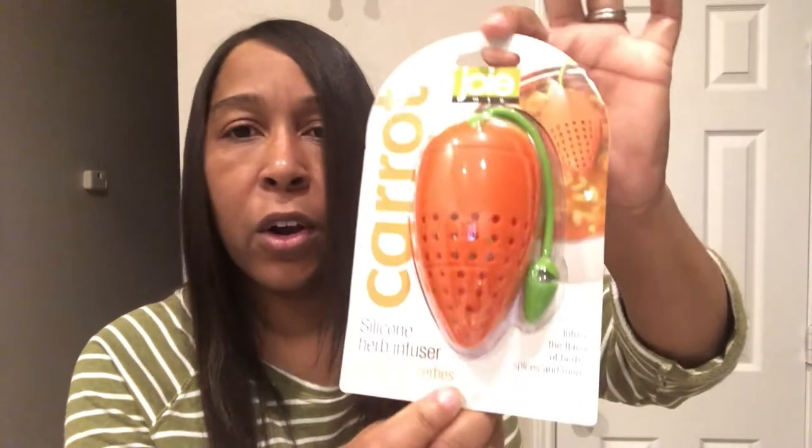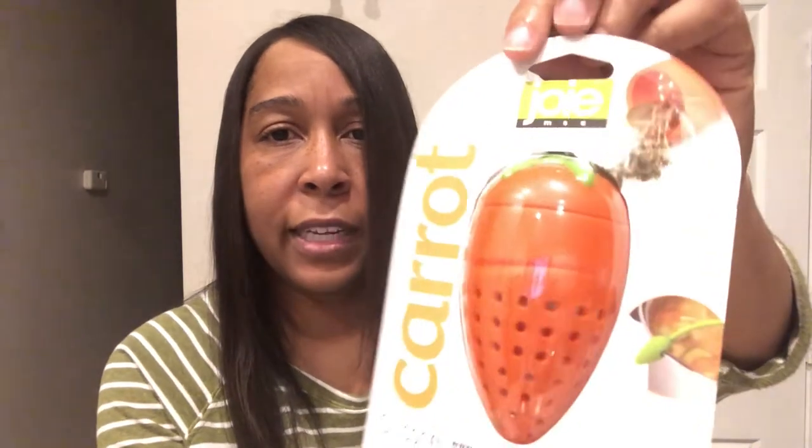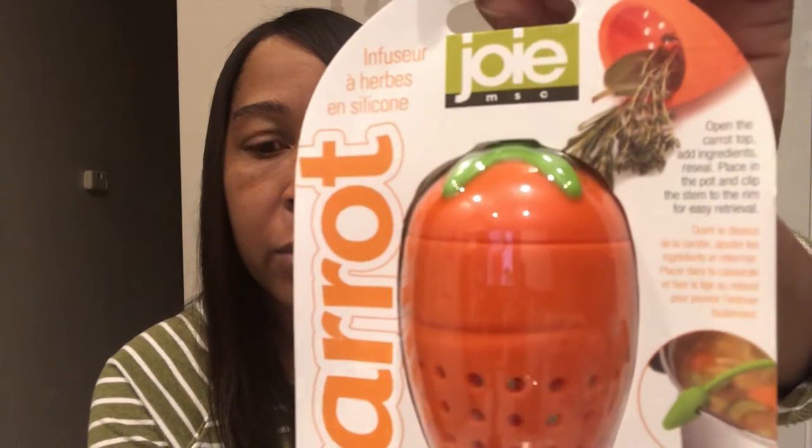I got a silicone herb infuser, and it's actually a pretty good brand, so I'm kind of excited to use this. There's a picture on the back of how it's supposed to work. And then I got a little vegetable peeler — you can never have too many of those.